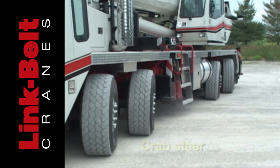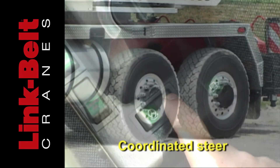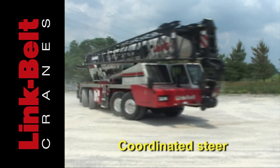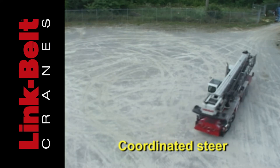To achieve the tightest turning radius, unlock the rear axles. Use the steer switch to change direction of the rear axle. Turn the steering wheel in the opposite direction as the rear axles. This is called coordinated steer.